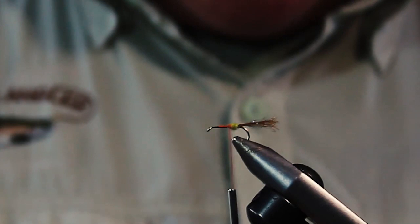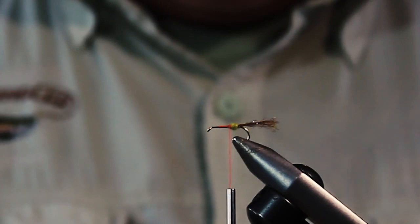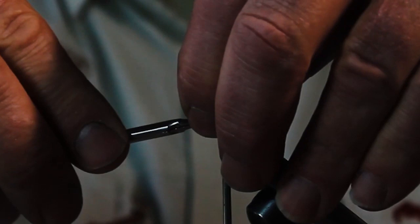We're going to put in a short length of Uni-thread 3/0, wine colored, for the rib of the body. It has a tendency to spin around when you cut it, so make sure you do a loose tie first when putting it on the hook, then wrap it up. It doesn't matter what it looks like because you're going to cover everything up.